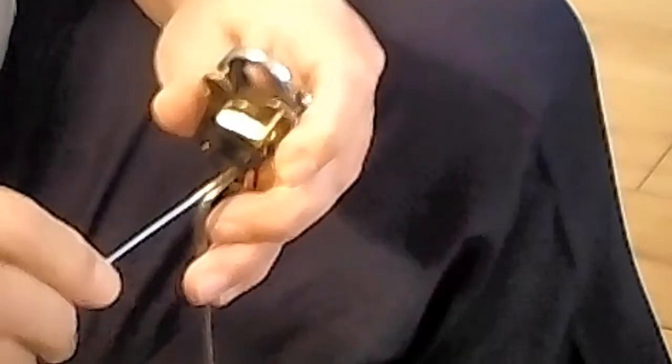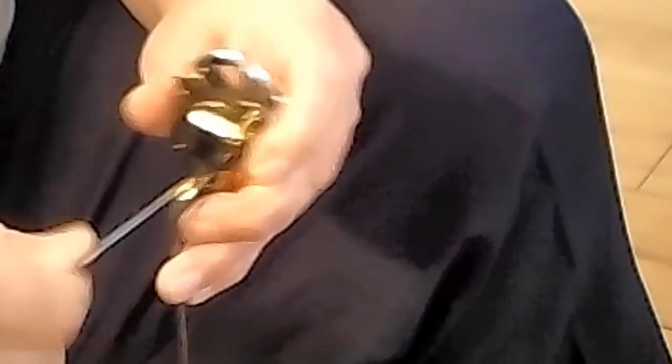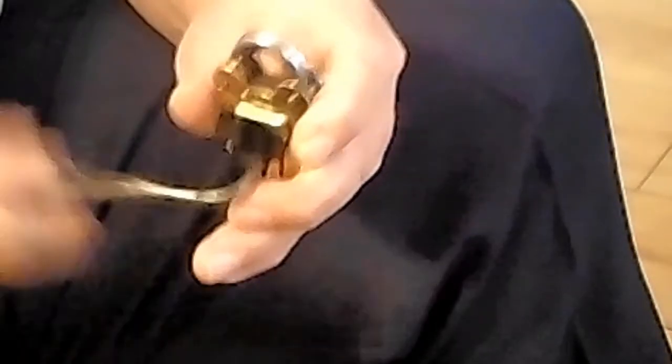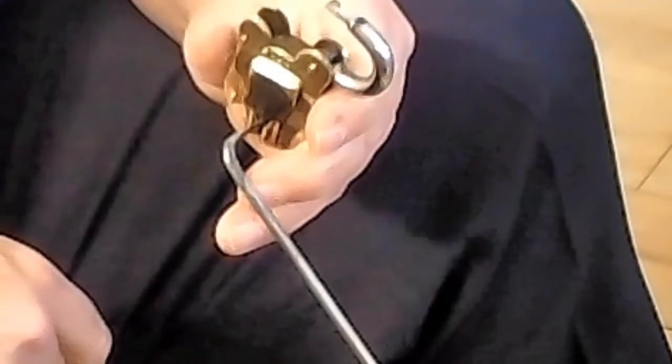They have incredibly well sprung levers in these tiny little locks. They are quite susceptible and they should be open.